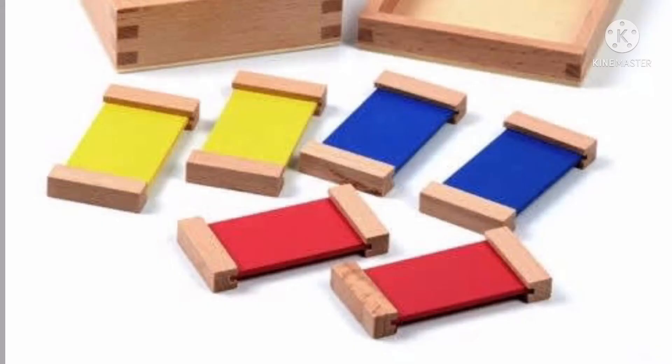I want you to know that primary colors are those colors that cannot be created from mixtures of other colors. In fact, most other colors are created by mixing the three primary colors in various ratios.